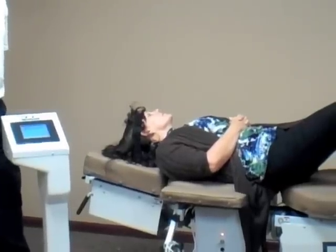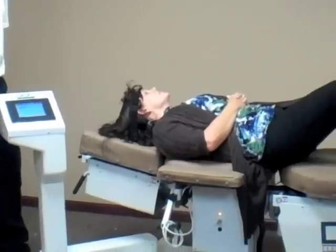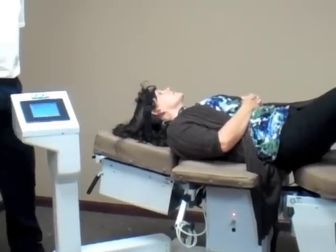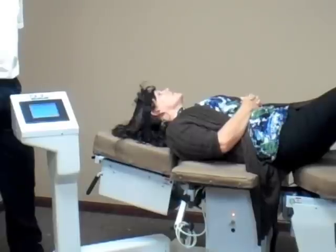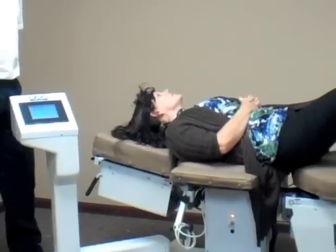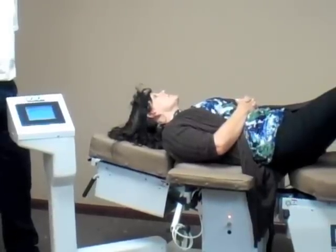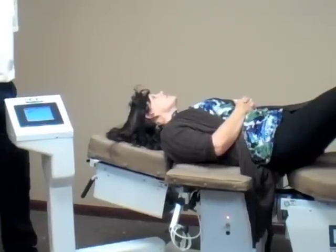In our clinic, we find that for a lower cervical — particularly a post-MVA or traumatic event — we start them off on a lower inclination, then as they progress we raise the inclination to get down into the affected area. This eliminates a lot of the muscle spasms you see in the very beginnings of treatment.